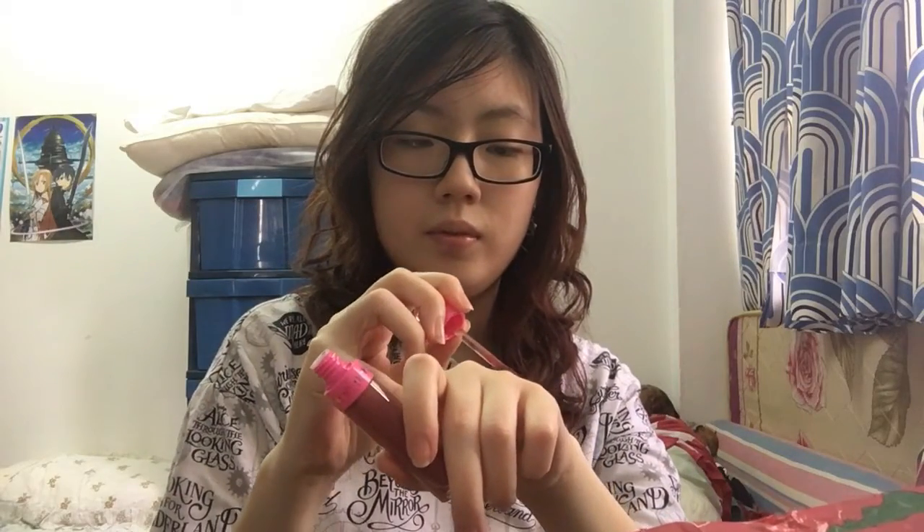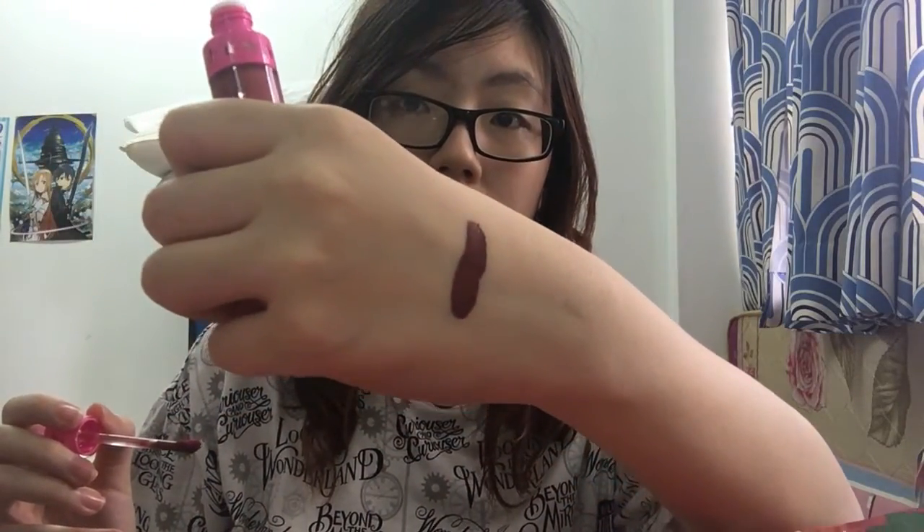We will get started with the shade Androgyny first. As you can see when it comes out from its packaging, it has this beautiful silvery color with the name on it and a nice pink cap. We will start with swatching it at the back of my hand. Androgyny actually turns out a lot darker than I expected — a darker kind of nude plum color, as you can see. It's really nice and soft, and when I glided it on my hand I couldn't wait to try it on my lips.